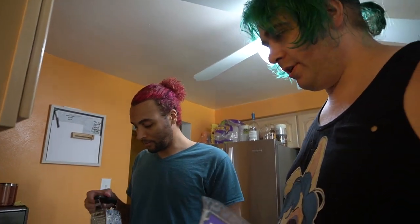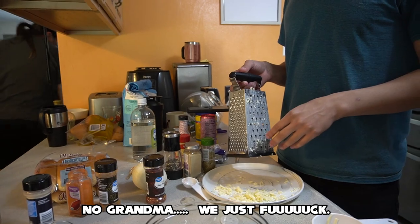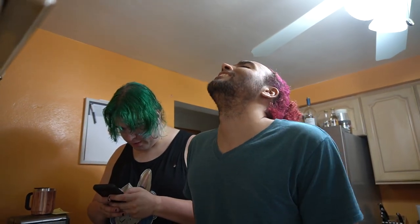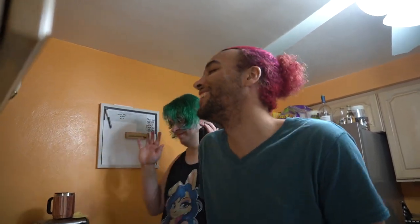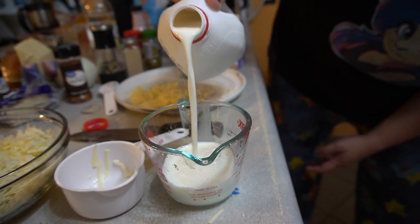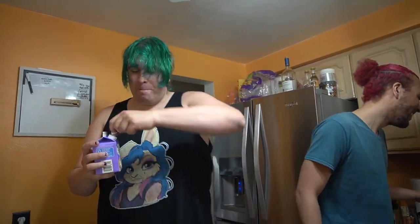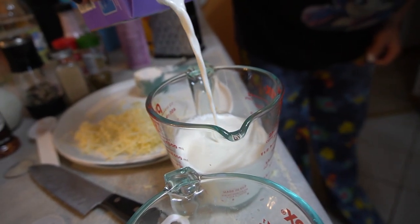My grandmother thought me and Zach were a couple. She was like, 'are you and that boy like a couple?' So we need some butter — a quarter cup — and about a cup and a quarter of half and half. Half and half consists of half cream, half milk. About a cup and a quarter going in.